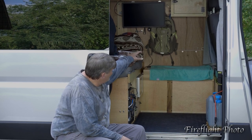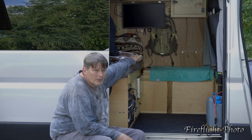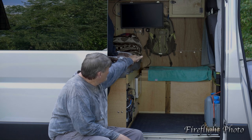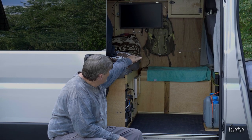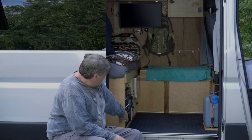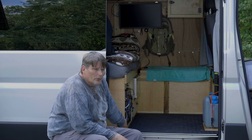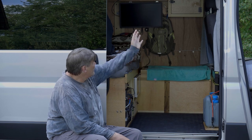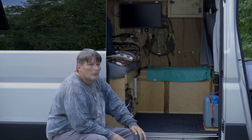Everything in the van is made from marine grade plywood except the main cabinets, which are made out of cabinet grade Baltic Birch plywood — three-quarter inch with poplar edging. The bed is made out of fairly standard plywood with two or three coats of polyurethane on it, but the rest — the ceiling, wall panels, and door panels — are all made out of marine grade plywood.